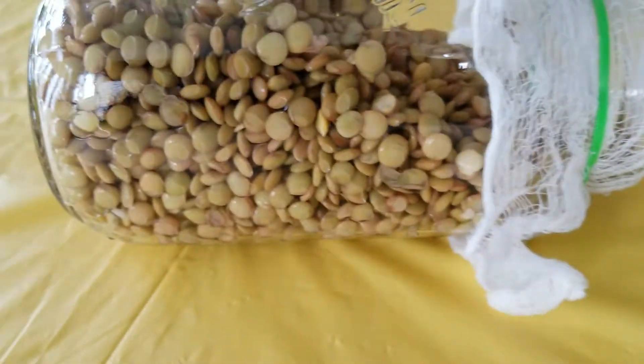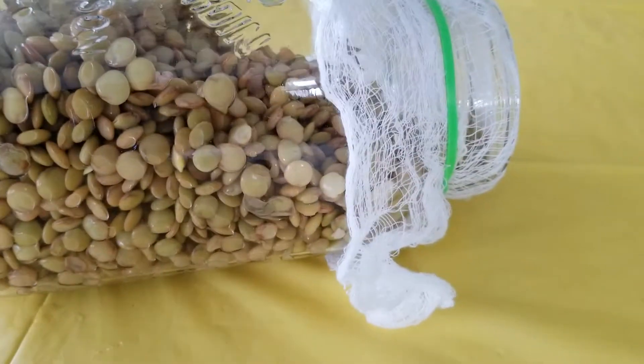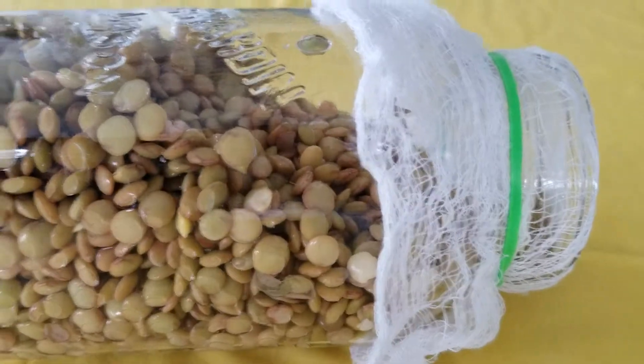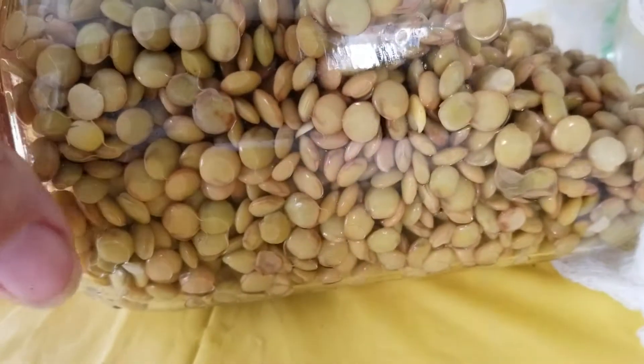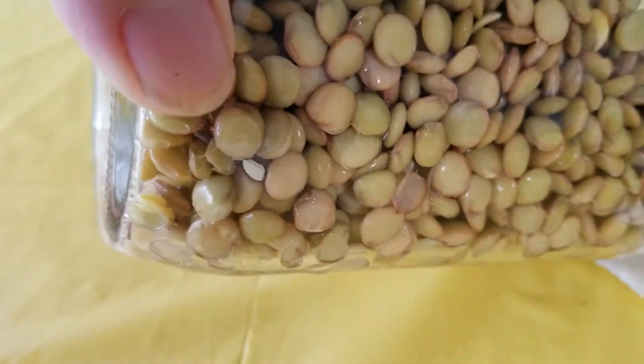The reason we're placing it flat is to make sure that any excess moisture or water can drain out. As a little tip, you can also put something underneath it at the bottom.